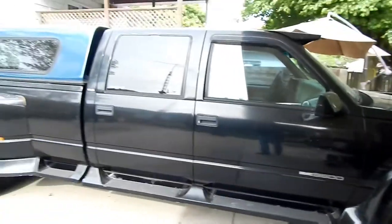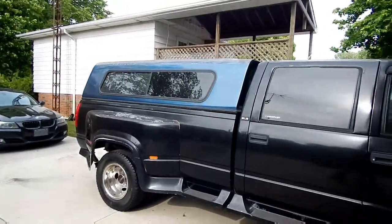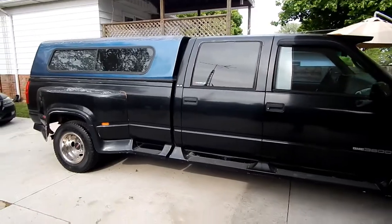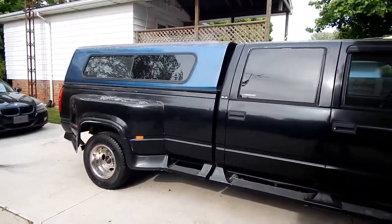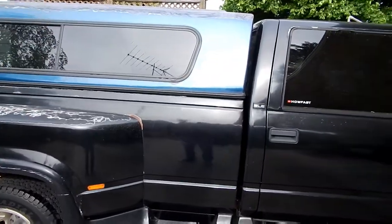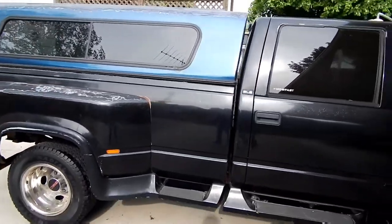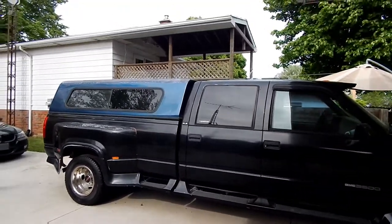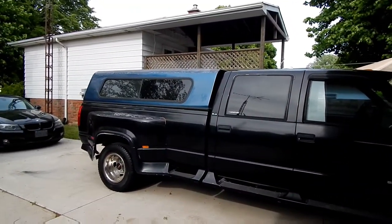Hey guys, welcome back to the channel. It's a really warm Friday afternoon. We're going to have a busy weekend and I wanted to get started by taking the cap off of Judy here. I want to get this thing painted - I love the blue and black but she's looking beat up. I'd like to just spray bomb this thing black so that it at least matches the truck. I got a couple of rattle cans.